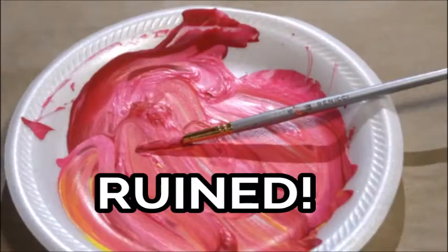Hey everyone, it's Sarah with Courageous Color, and today I'm going to show you how I brought this ruined paintbrush back to life.